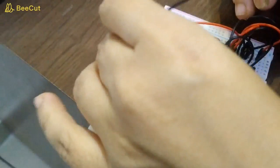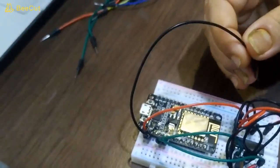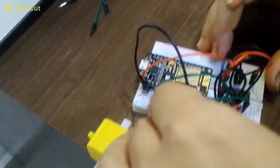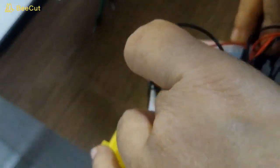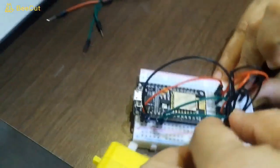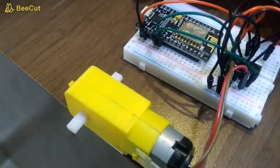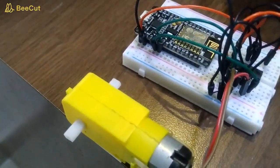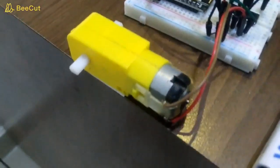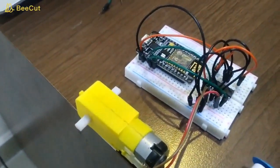Here I am connecting the ground of NodeMCU. This is the connection — now we have to connect V-in. We have to connect this battery to the NodeMCU and to the L293D as well. Before doing this, I will program the NodeMCU. This is our program.